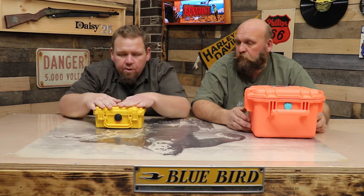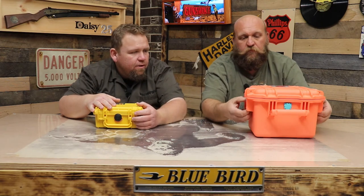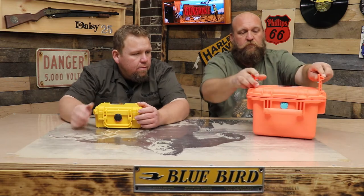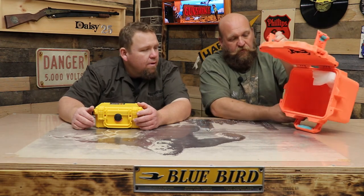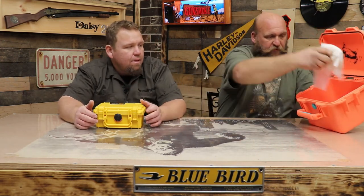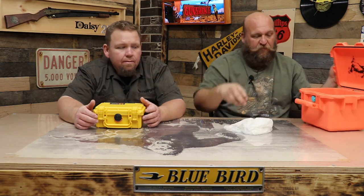All right, we just pulled these out of the water. They've been submerged for about 26 hours and we haven't looked inside yet — we put tissue paper in yesterday so we'll know if there's any leakage at all. So you want to open yours up first? Yep, it's full of water. So it definitely leaked — it is not waterproof.